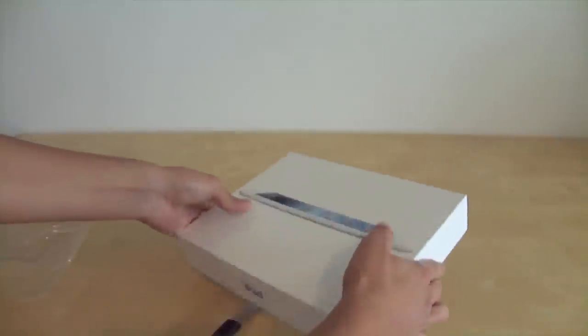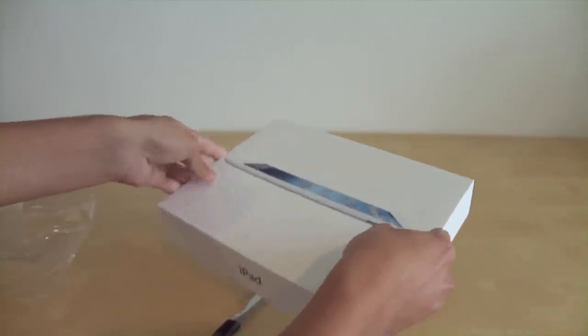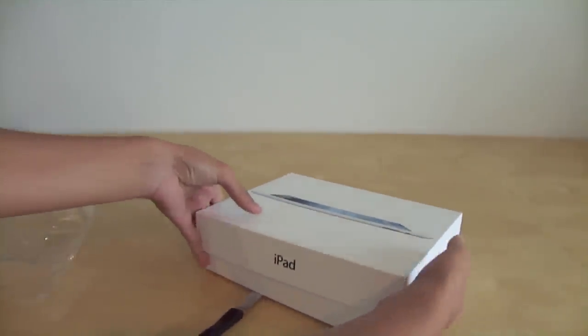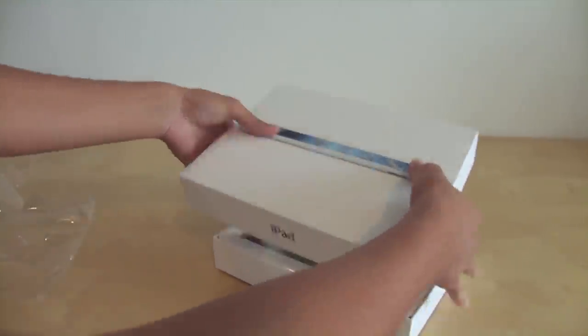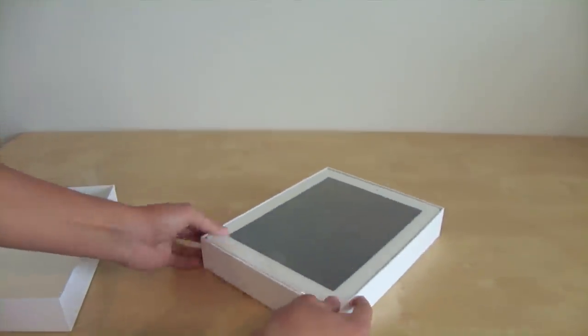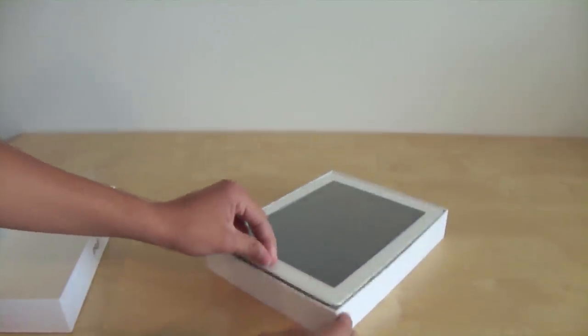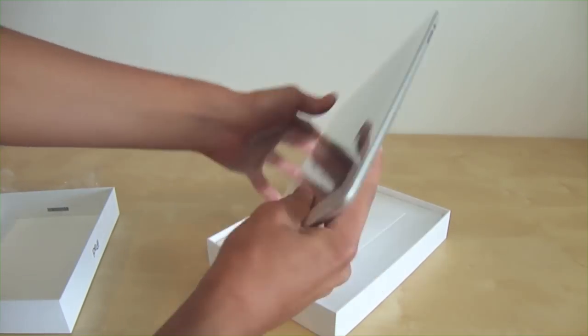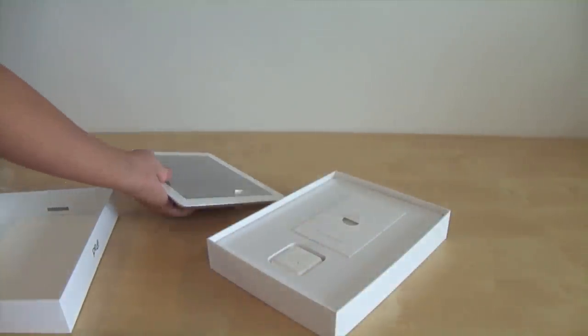The box is also wrapped in plastic, which I'm trying to cut right here with my kitchen knife. Opening the box is pretty simple — you just shake it a little bit, and there you go. You can see the white iPad right there, and to pull it up you just take the little plastic tab and pull the iPad out pretty easily. This is the iPad itself.